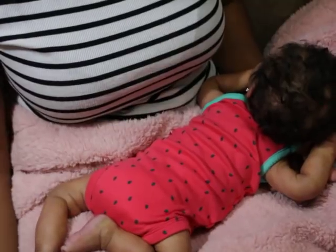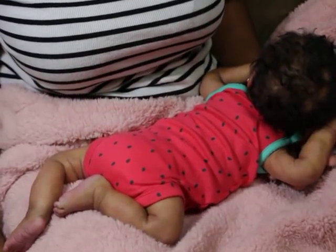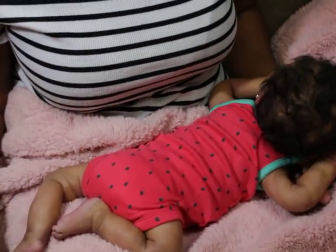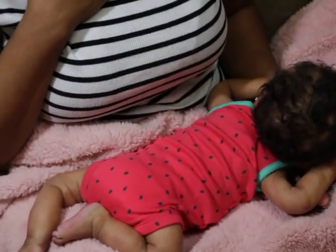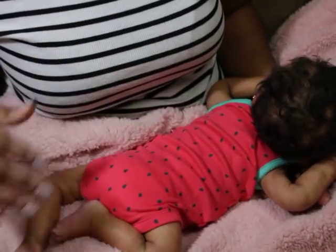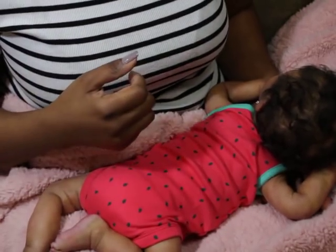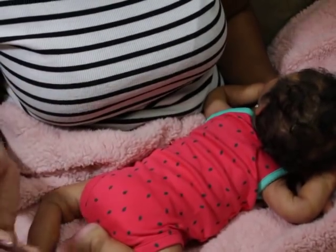My grandmother said, 'Yeah, she's always loved dolls, so it doesn't bother me.' Her friend said, 'Hmm, that's kind of odd, but most kids her age are not playing with dolls.' I walked off — I don't remember the rest of the conversation. I'm sure my grandmother had a lot more to say because my grandmother is outspoken. Go figure, that's where I get it from. I have other hobbies — I like to write, I like to do poetry, I like decorating, and a lot of different things. But this hobby has brought me the most joy, and I've stuck to it longer than anything else.